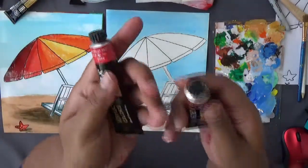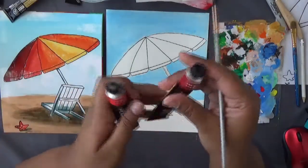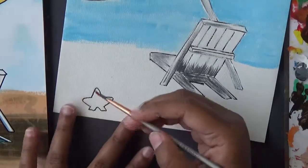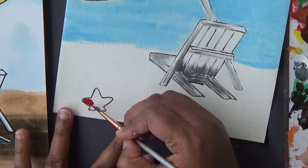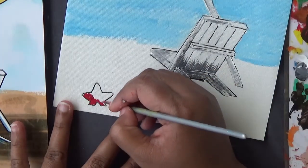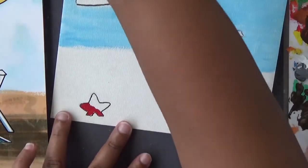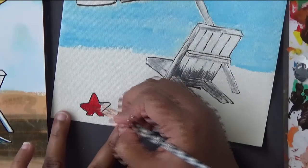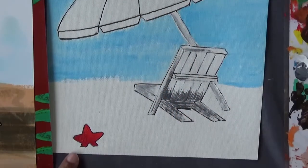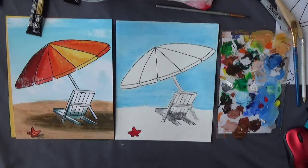The starfish uses two different reds — a dark red and a light red. Crimson red is the dark red; scarlet red is the light red. Paint the bottom half of the starfish dark red and the top half light red. Use a really small brush and paint slowly to stay inside the lines. You can see the bottom is dark and the top has light red.